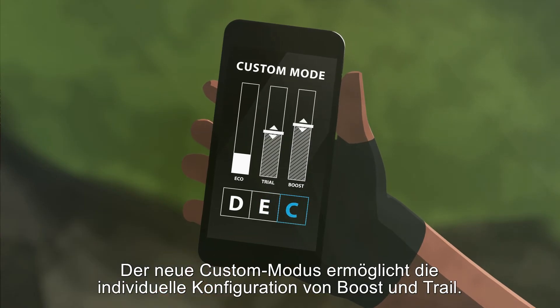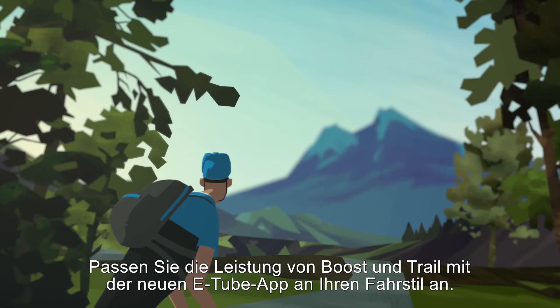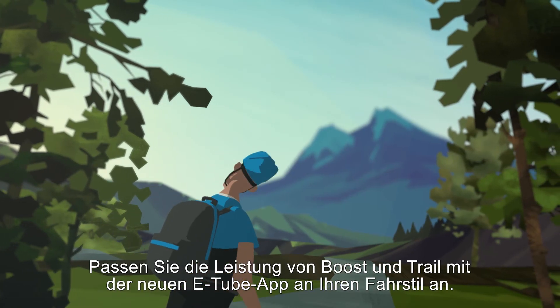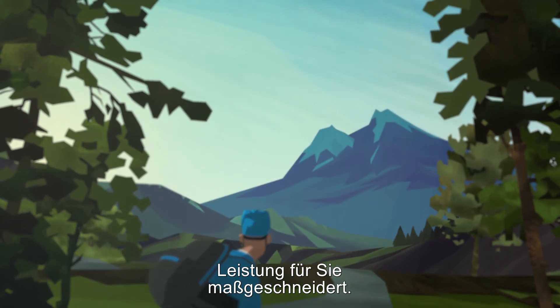The new custom mode allows you to customize boost and trail to your preferences. Set the levels for boost and trail with the new eTube app to match your riding style. Customize your power.